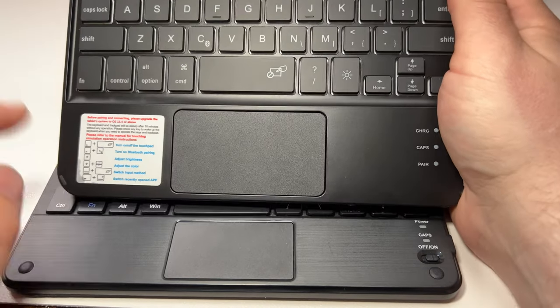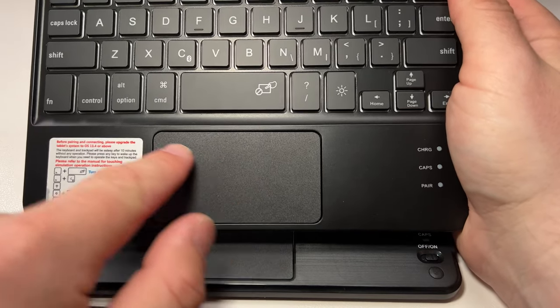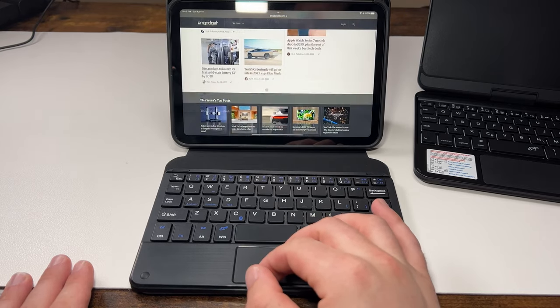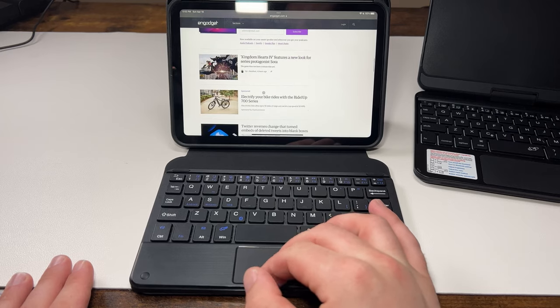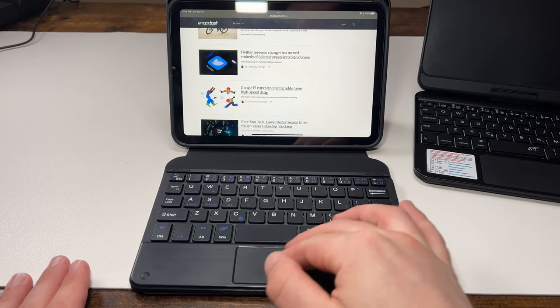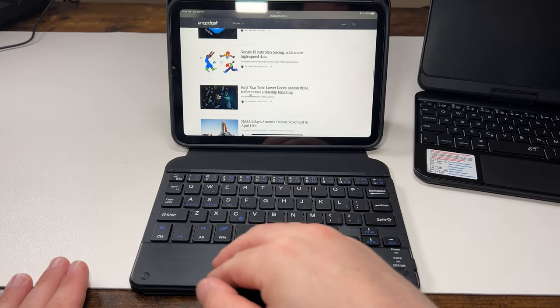Typing experience is about the same, but this case does have a bigger trackpad, which I do like. With this trackpad, it just seems like an aftermarket thing — they didn't really put any time or effort into it. One-finger and two-finger gestures will work just fine: clicking, dragging, and scrolling. That's really about it.